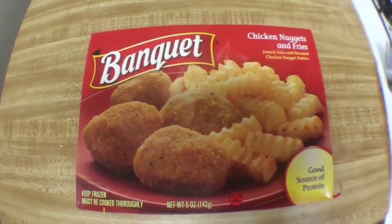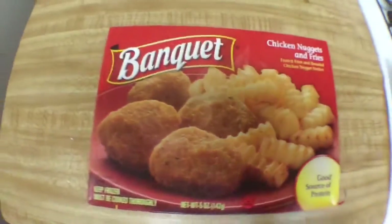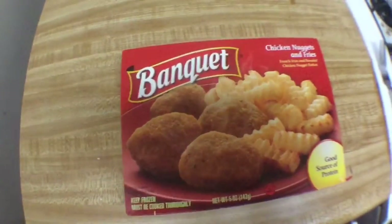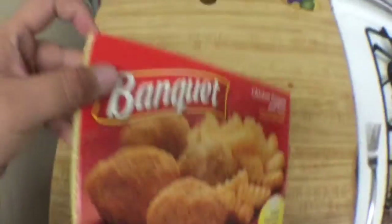Hey everyone, welcome back. Today we're going to take a look at the Banquet chicken nuggets and fries. This one should be easy to cook, and hopefully poultry can redeem itself after that nasty review we had a couple of days ago.